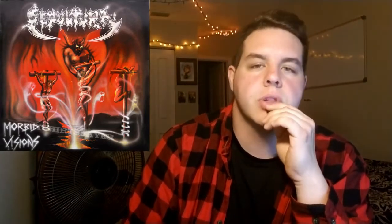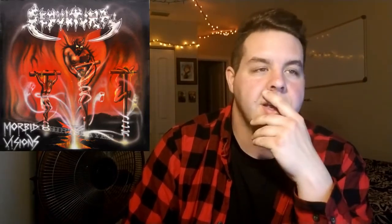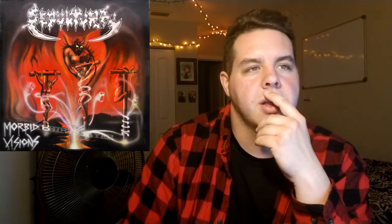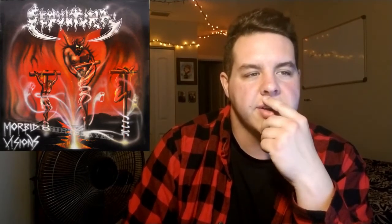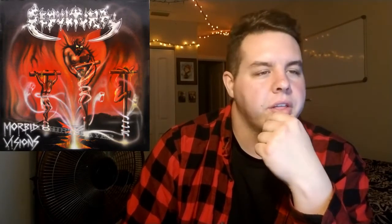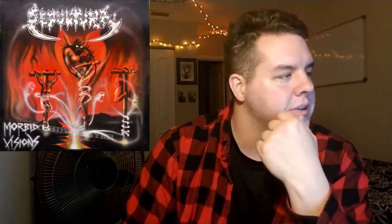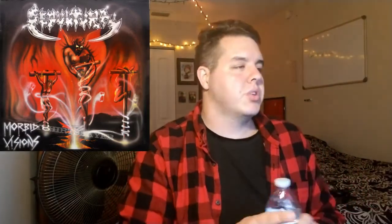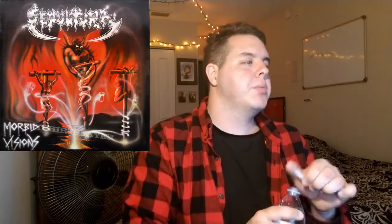We're gonna start with Morbid Visions. This one was released in 1986 — very cool album cover, it's got like demons, looks like we're in hell. It's kind of weird actually. It's around a half hour in length, 33-35 minutes. This is considered death metal, which is not the Sepultura that I knew when I first got into metal, but this record is a beast.